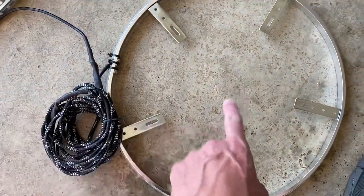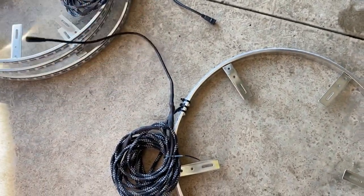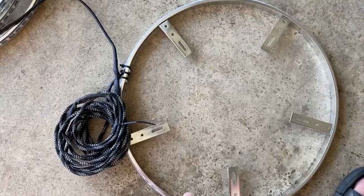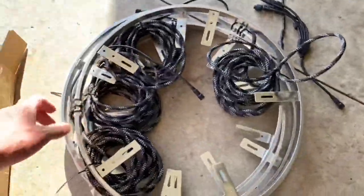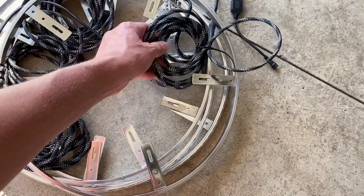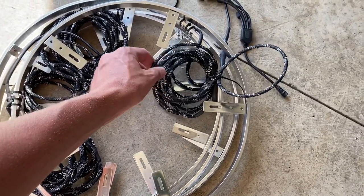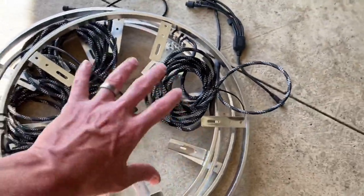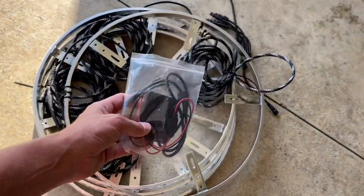I actually have a rivet gun so I'm going to use the rivets. Basically what you do is drill into the dust shield behind your wheel and rivet or self-tap the bracket in, and these mount right to that. You're going to mount the module under the hood, attach it to the positive and negative of your battery, then once the wheel light is mounted you just plug it right in — very simple plug and play. I had them extend the wires for me so I don't have to deal with short wires. Overall you get four wheel lights in the box.